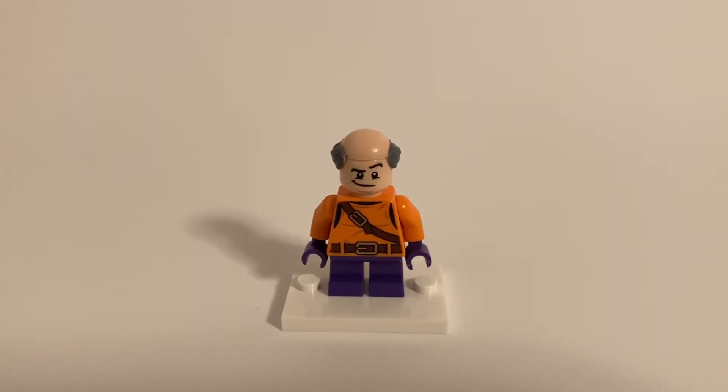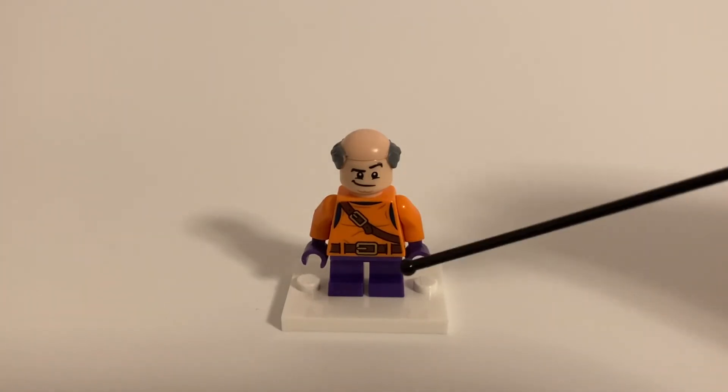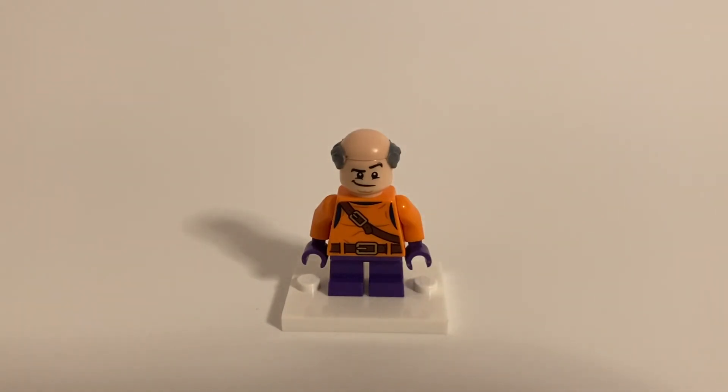I just swapped out his arms to orange and his hands to purple. And to round out the figure, I just gave him some short purple legs.